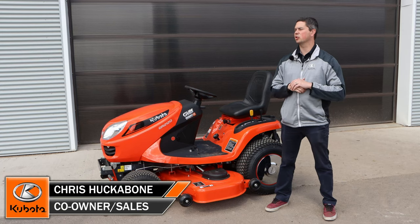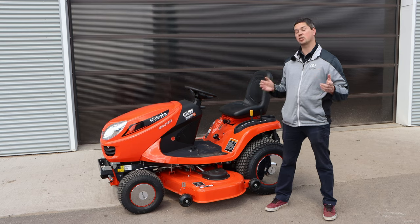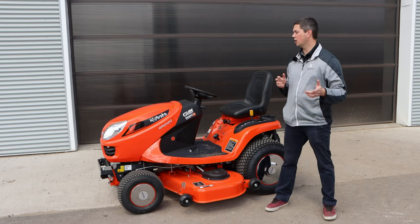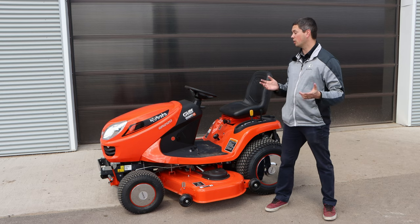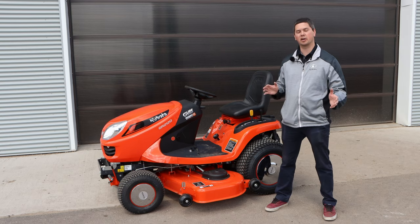Chris here today from Huckabone's Equipment. We're going to do a little video that was inspired by my sister Erin Huckabone. It's how to start your GR. We're just going to do an overview of how to start your GR so that you can fire it up whenever you want and cut some grass or blow some snow. We're just going to dive right into it on how you start it.